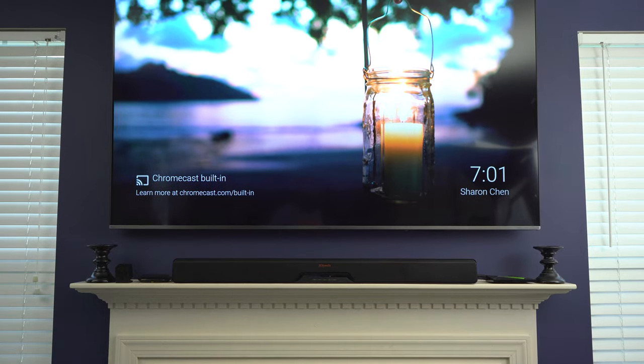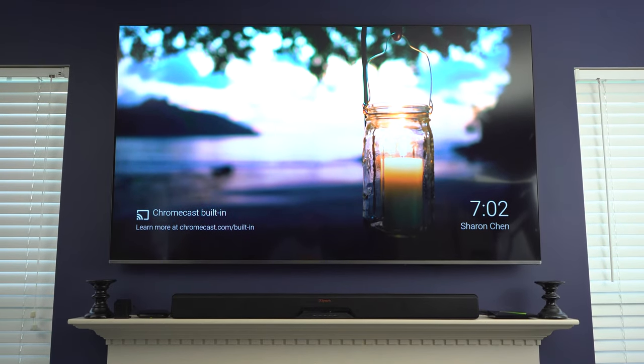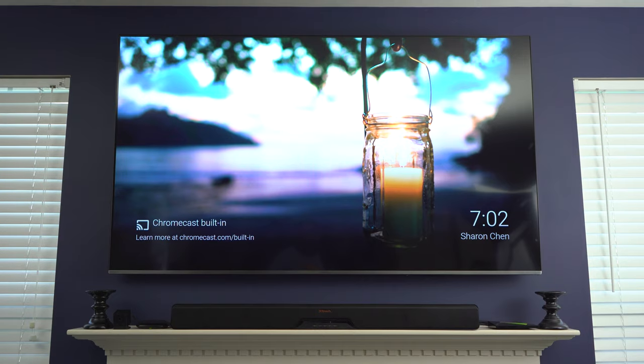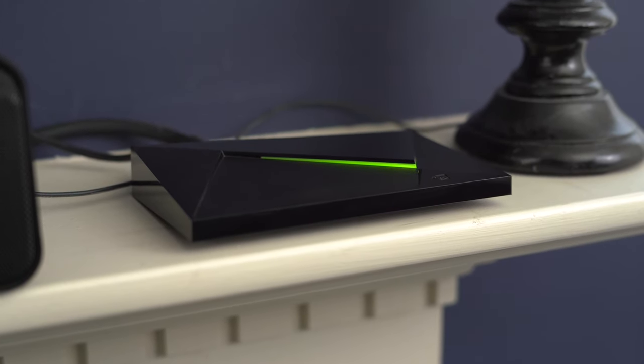We're actually in my living room today, and that's because this is pretty much a perfect example of this setup. Right here I have a Samsung NU 8000 TV, a Clip soundbar, and a Verizon cable box hidden behind the TV. I also have an Nvidia Shield here — if you're not familiar with the Shield, it's just like a Fire TV or Roku.